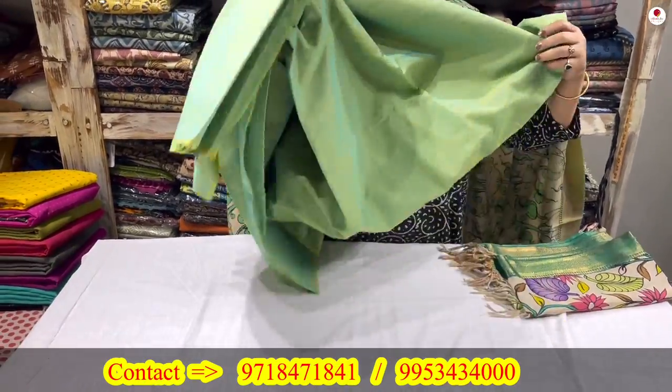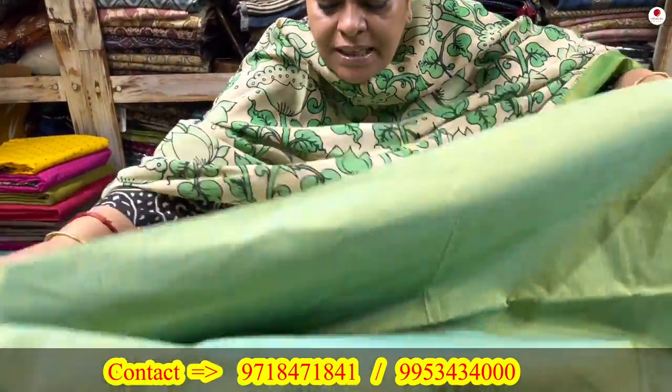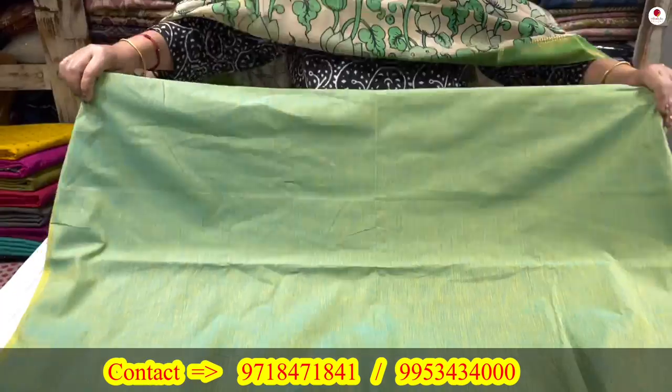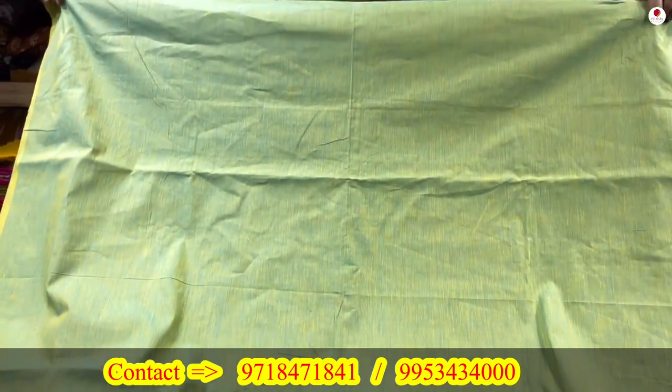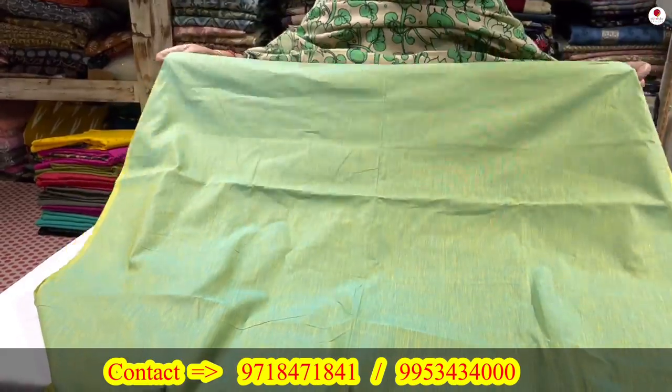Because nowadays people are interested in gowns, Anarkali, and so on — all can be made. So I am not giving pre-cut pieces. The 5-meter fabric is coming to you as is, so you can use it however you want — salwar kameez, gown, whatever you want to make.